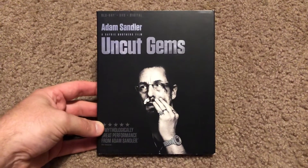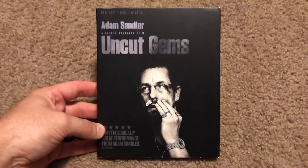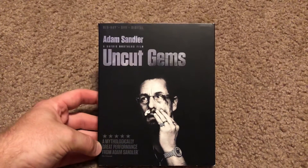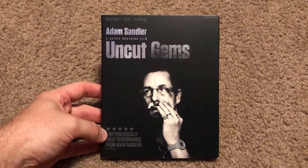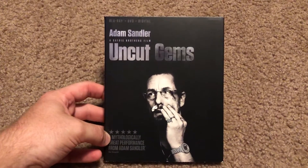Hey guys, welcome back to Down on Movies. I'm here to do the unboxing of Uncut Gems, starring Adam Sandler. This one gave him a lot of love recently, a little Oscar buzz back when it came out. I haven't been able to watch it yet, just got it to watch. So I'm going to dig into this and let's get going.